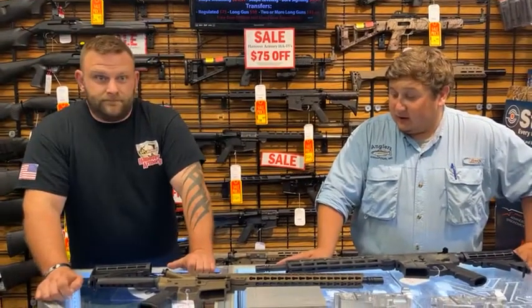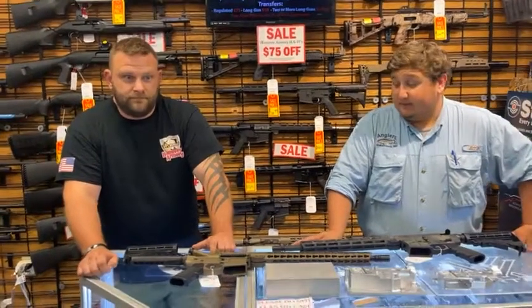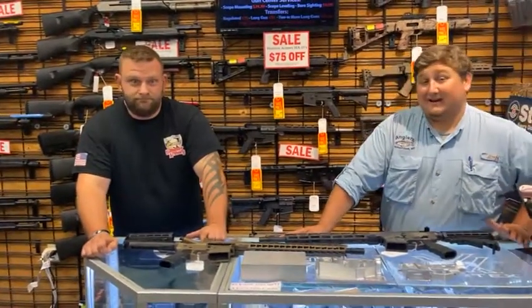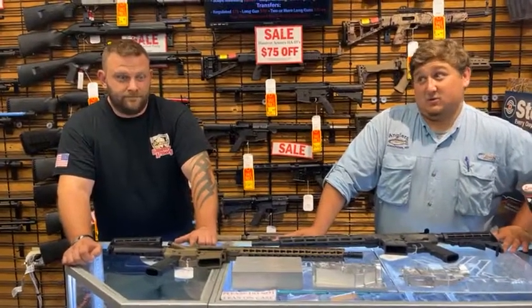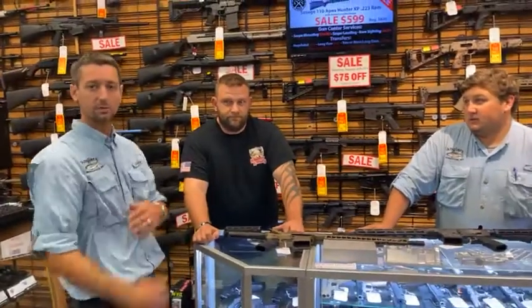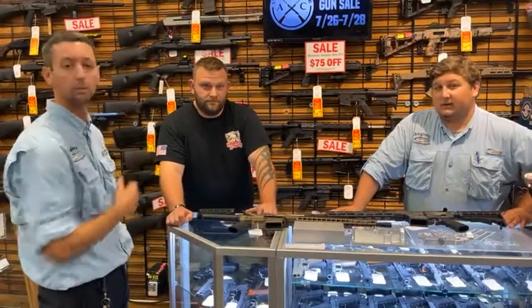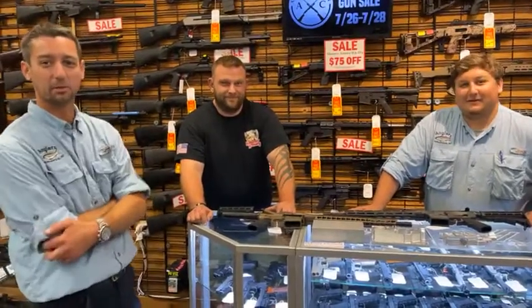Cool stuff you guys are doing over there at Hanover. We love selling them here — they do really well, people love them. Great addition to Angler's. Not to mention that they are on sale $75 off today and tomorrow. Matt will be here with us today as well, probably until sometime this evening. So come in and talk to Matt. But thanks for watching, guys.